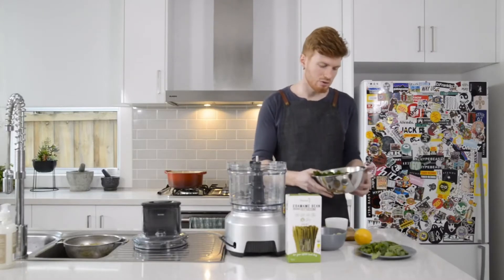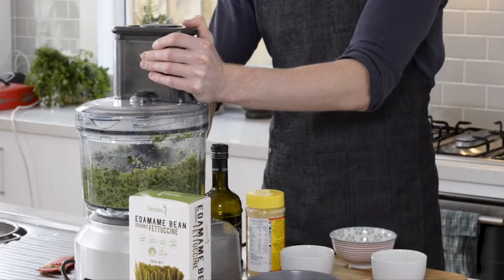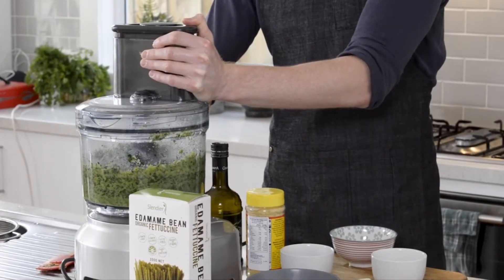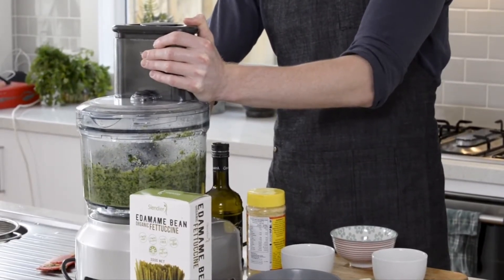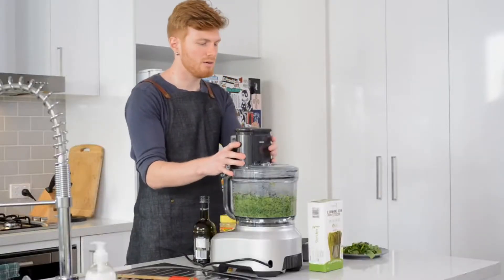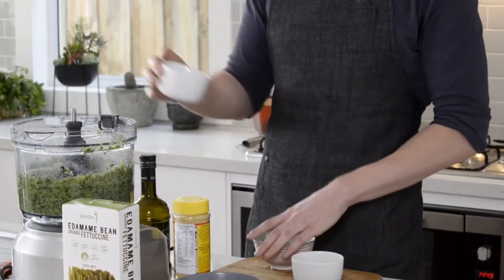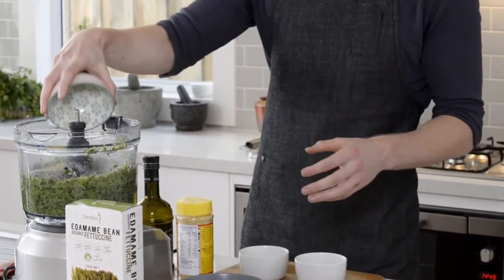To start off, we're going to take our cooked broccoli and kale and pop them in the food processor. We're going to pulse this until the broccoli and kale is a nice, almost smooth consistency. Next we're going to add our mint, walnuts, lemon zest, cracked pepper, and nutritional yeast seasoning.